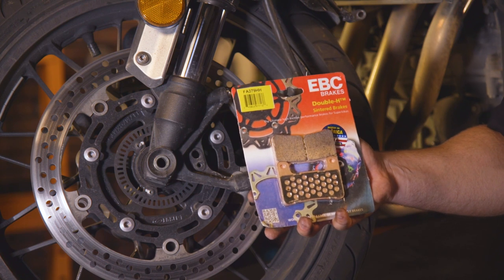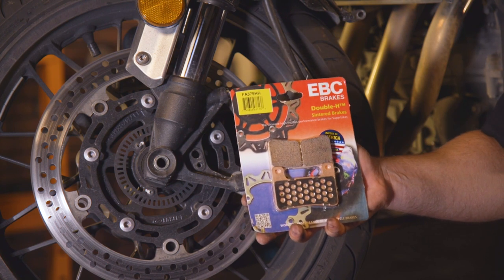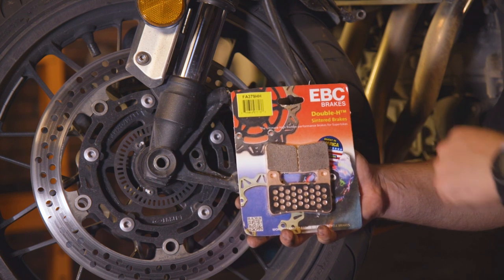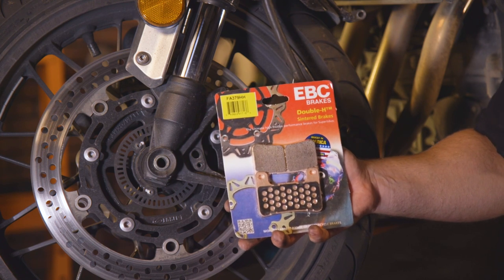For this, we're going to replace the stock pads with EBC. EBC makes a great variety of both OEM replacement and high performance pads. These are the Double H, which usually comes on super sports or for those guys wanting to do some more track or aggressive riding.